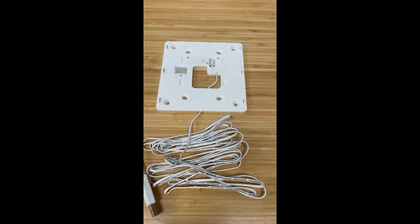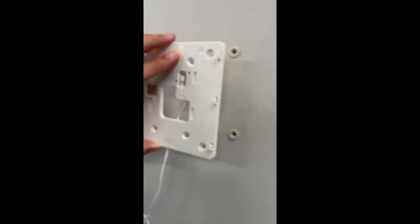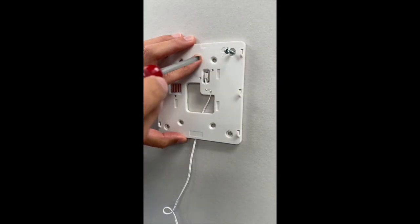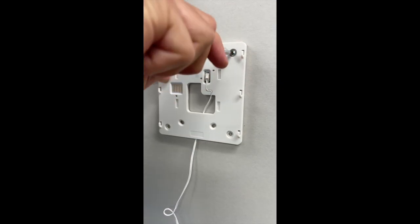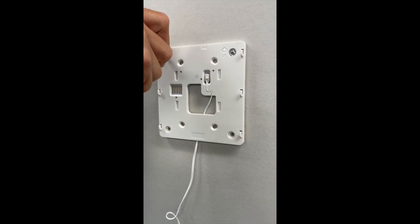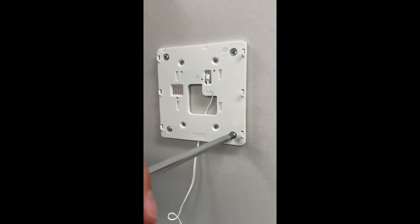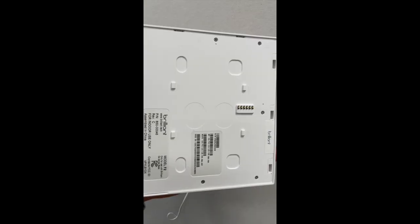Now with the power cord installed, put the back plate up against the wall and using the four provided screws, screw it into place. Please do this by hand — do not use a power drill as you can over-tighten. Secure all four screws, doubling back, as once one screw is tight you may be able to tighten the other screws further.